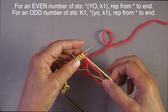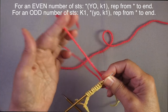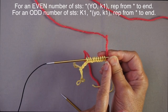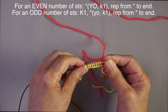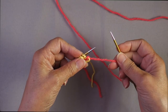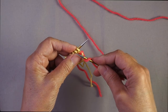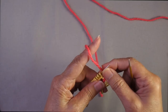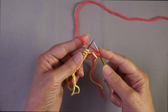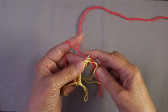We cast on half of the number of stitches we needed, so now we're going to double — or almost double if you need an odd number. You're going to work a yarn over, knit one, all the way across for an even number of stitches. For an odd number you will start with a knit one and then alternate yarn over, knit one. If you hold the yarn in your right hand, bring the needle under to create that initial yarn over. I hold the yarn in my left hand, so I bring the needle under the yarn, put my finger on it to anchor it, swing around, and then enter that first stitch.